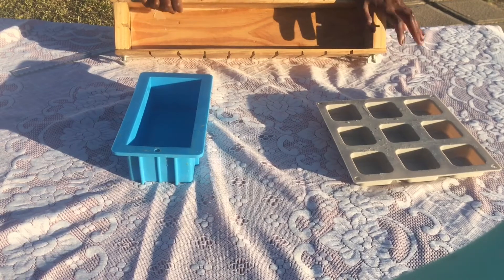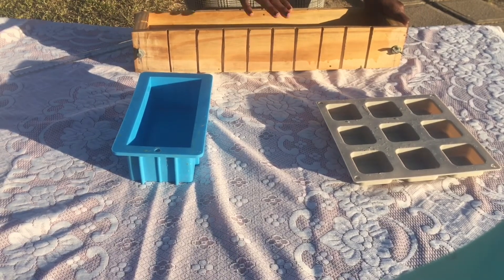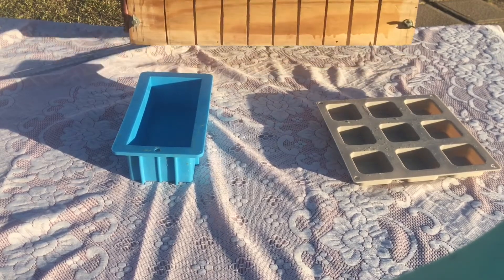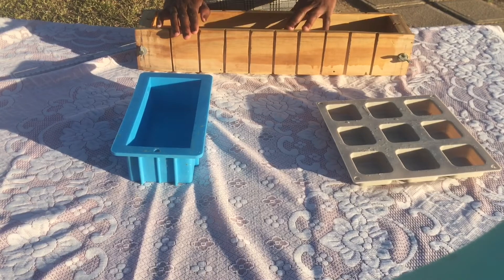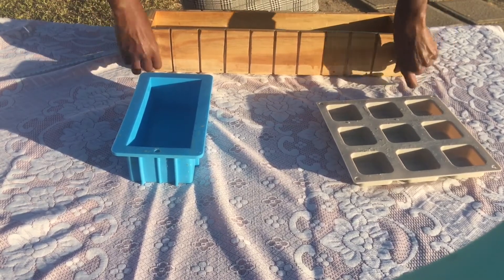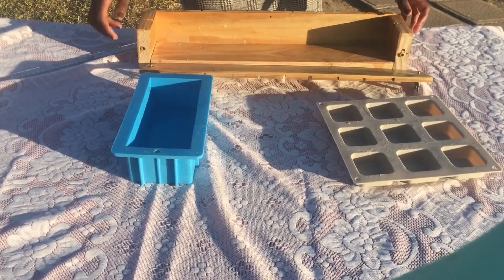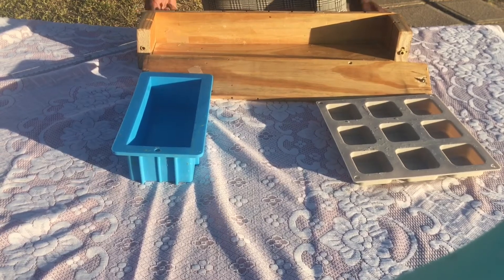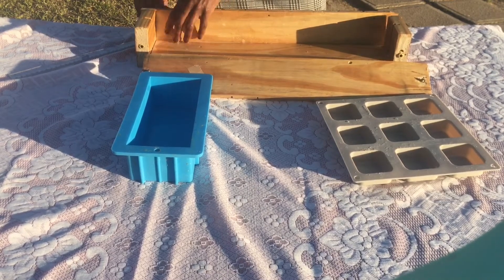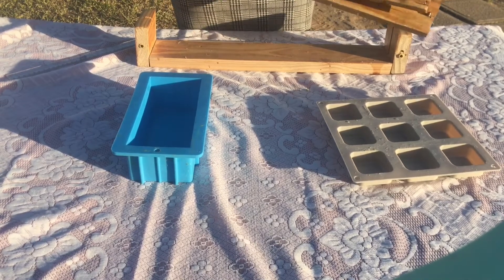The large mold is almost double the size of the blue one. I had it made at the local carpenter, but I don't use it often because it didn't come out the way I wanted. I use it when I have a larger batch of soap to make, so I can do it once rather than multiple times with the small blue mold. I also like it because the sides are removable — I can just unscrew them and take them off — which makes it much easier to remove the mold from the soap.